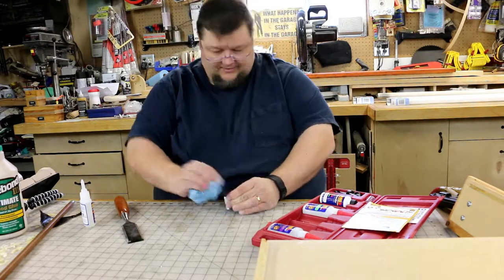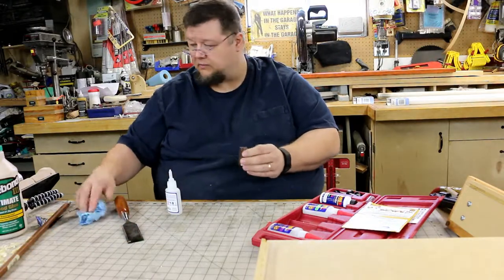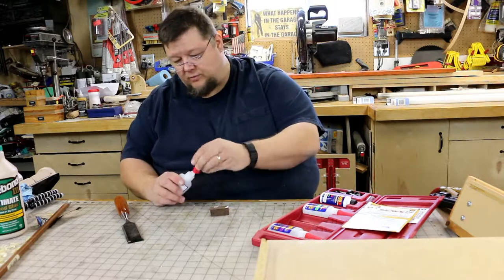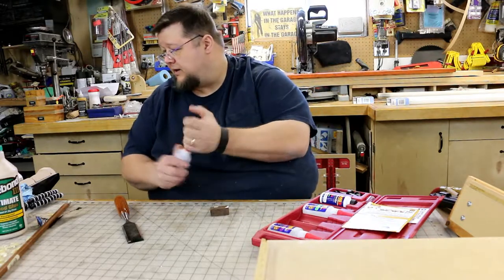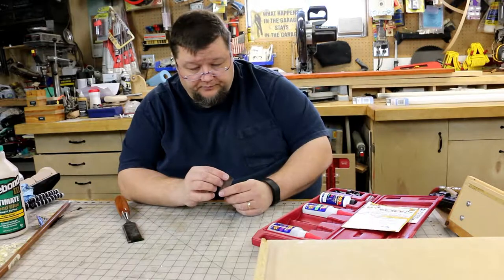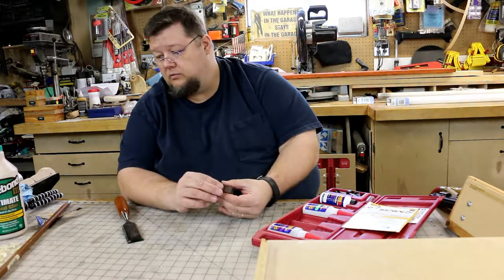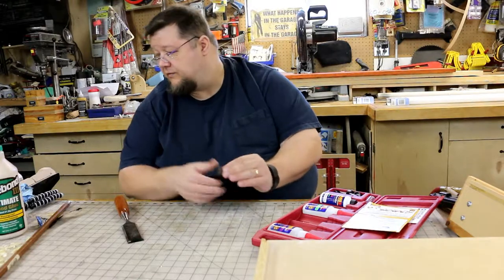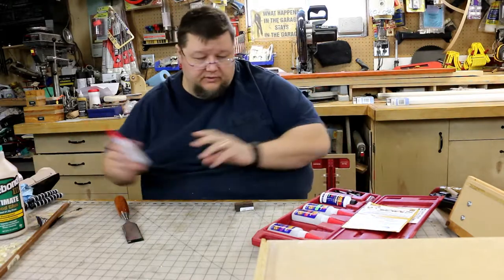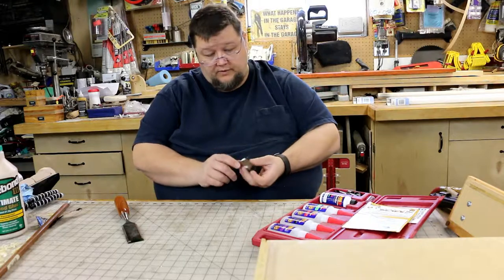Oh dear, that stuff goes in there pretty quick. I heard somebody make a comment in one of the videos I watched about how certain woods — the tannins or whatnot in the wood itself — can actually react with the CA glue. I would tell you this little blank is warm; I can feel the heat of the glue. There was no accelerator used — it just went in and immediately got glued. Luckily I got it all the way in. I have to watch that in the future.